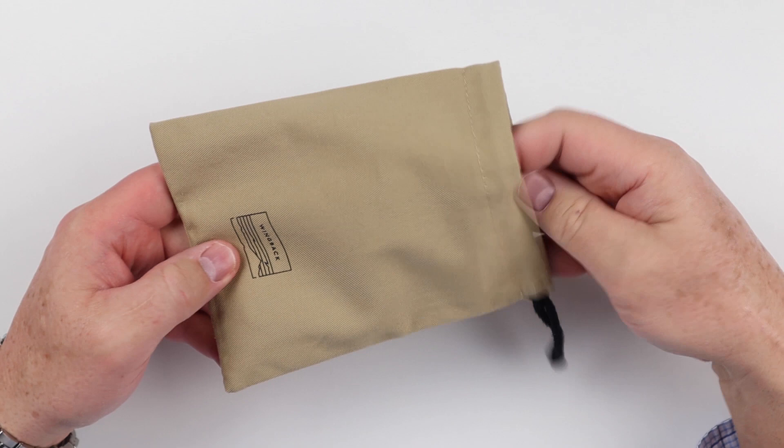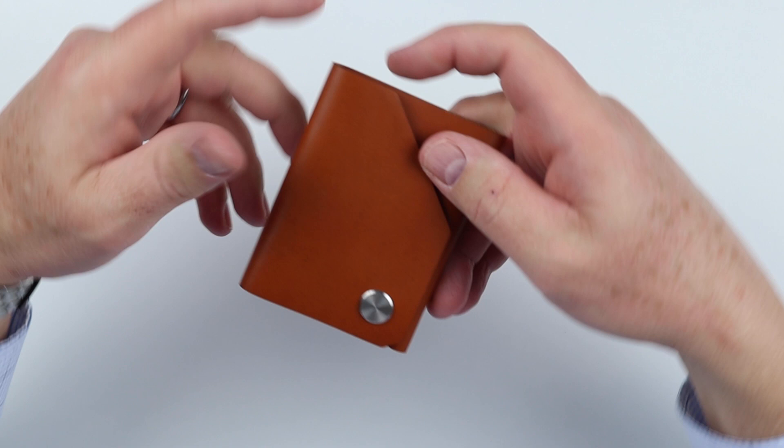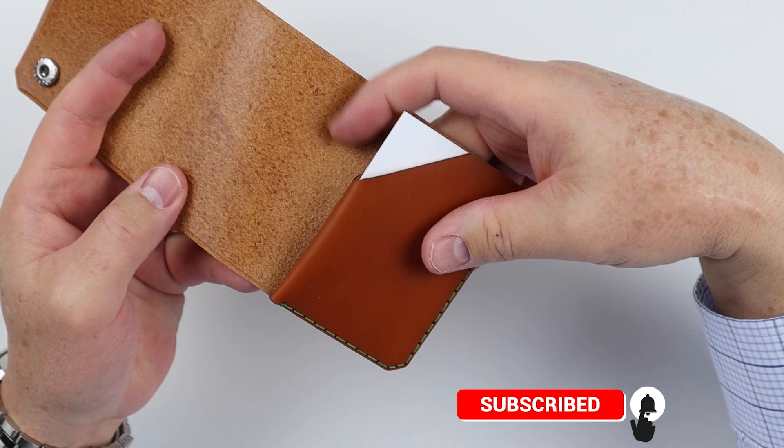I've always really liked the Wingback products. This is a nice canvas bag they have here — nothing cheap. This actually has a great feel to it, a nice touch. And if we look at the wallet itself, really nice. This is a whiskey color. It's a bi-fold and it's the cash wallet.